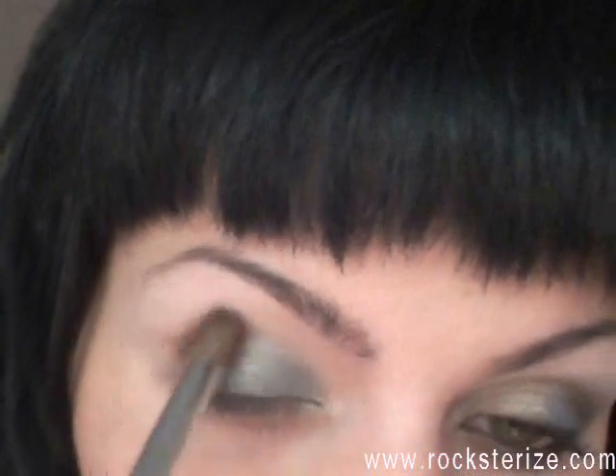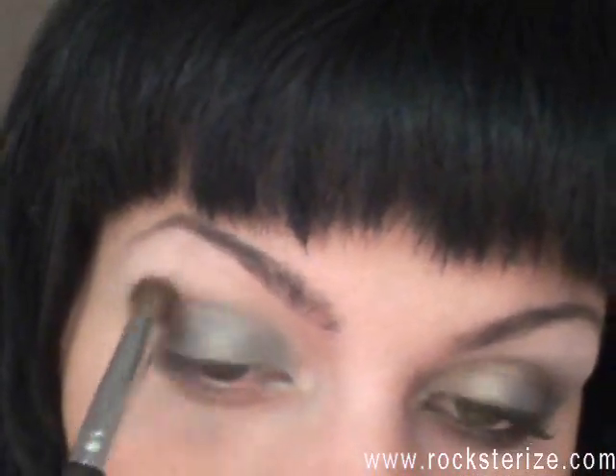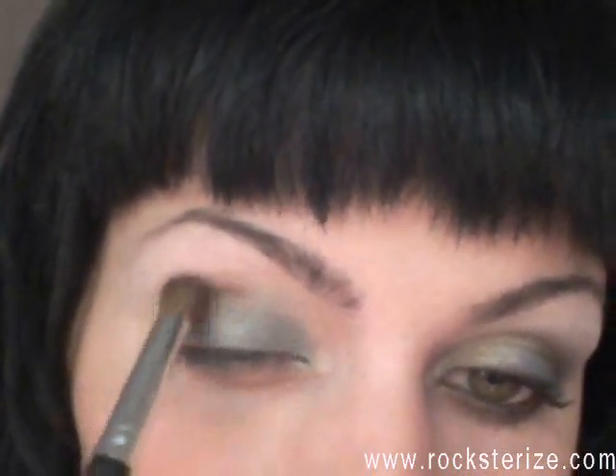Lover's Lane is this nice coppery color — it kind of comes out this brownish coppery color. I'm taking my crease brush and just working that in the crease and blending, blending, blending.